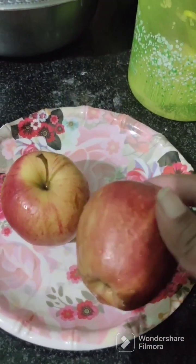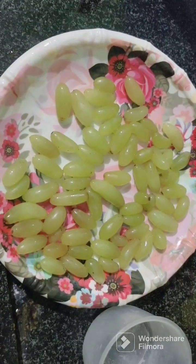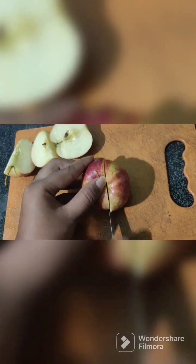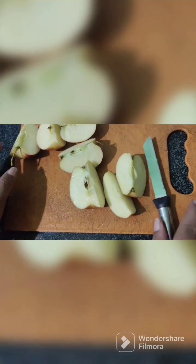If you want to eat healthy, I am using apple and grape juice. I am using this apple and grape juice because I have got fiber, iron, and protein.